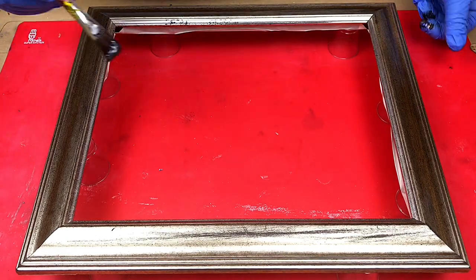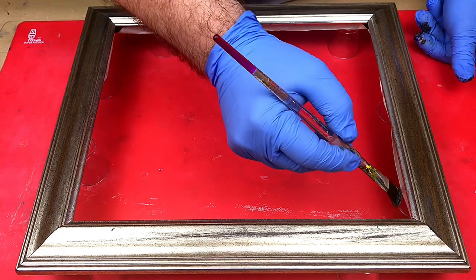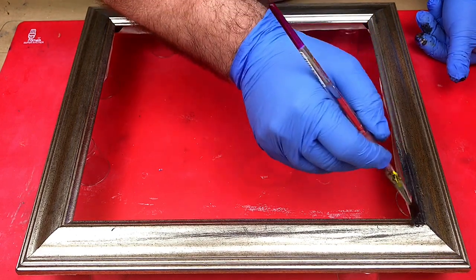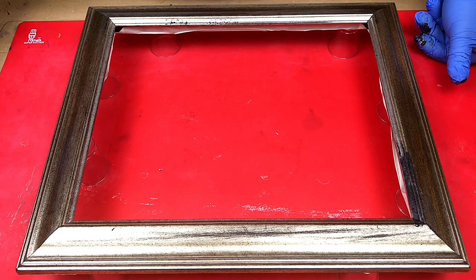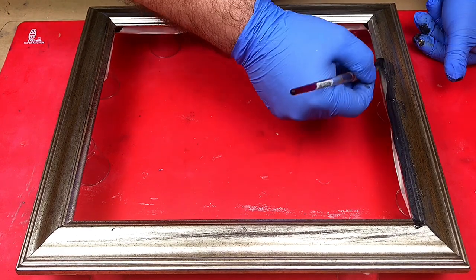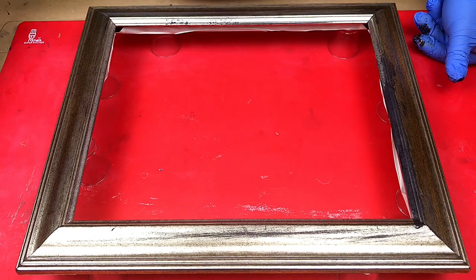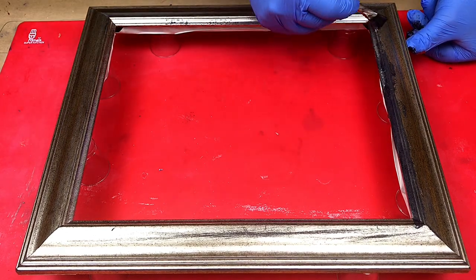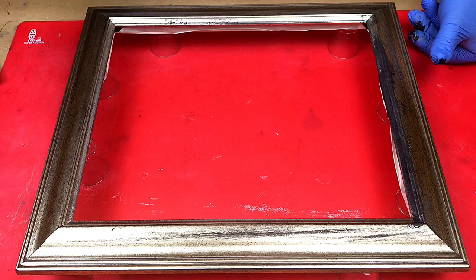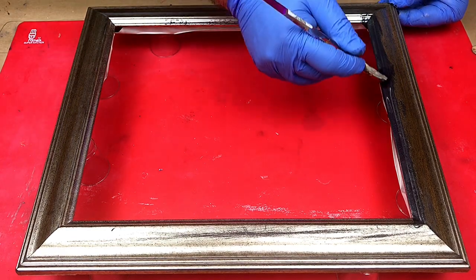The resin is now thick enough for me to start painting on. I wanted it to thicken up so I've left it about 35 minutes. Because then it doesn't run so much, but it will still level off and won't leave any marks in the resin itself once it starts to cure. I'm literally just painting this on to really give it a coating and to change what is a gold frame to a really black sparkly frame.